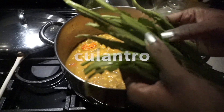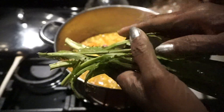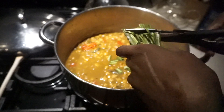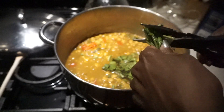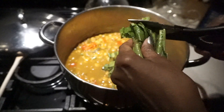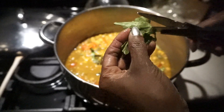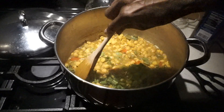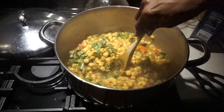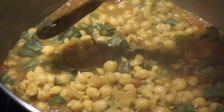I'm going to turn off the stove and add the culantro. This is what culantro looks like — the leaves are wide and long, but it tastes exactly like cilantro and is just as delicious. I like putting it in at the end because you get more of the flavor that way. I'm going to mix this in, cover it, and go make my paratha.